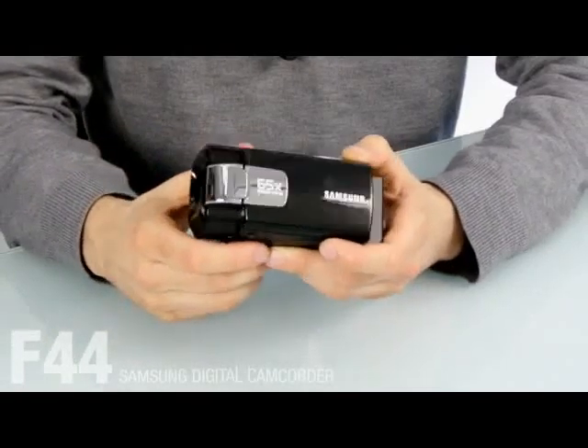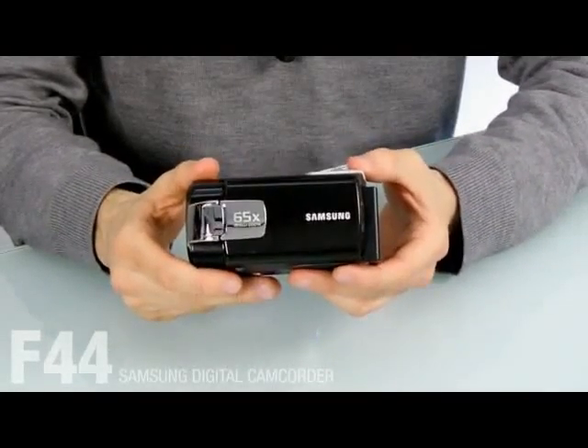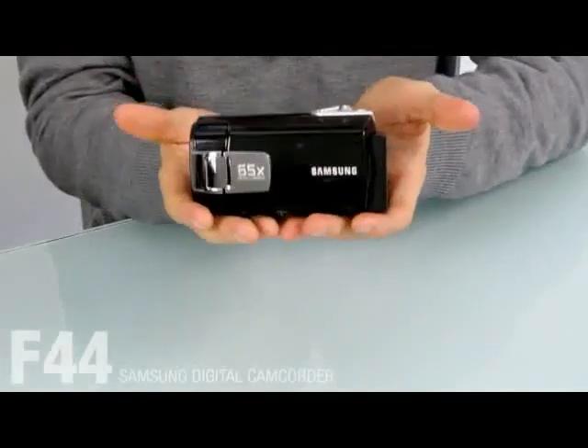As you can see, the F44 has a unisex design. Because of its design, you will never feel bored. It's easy to hold and not heavy at all.